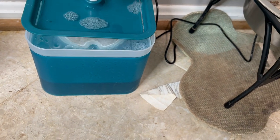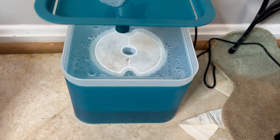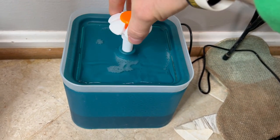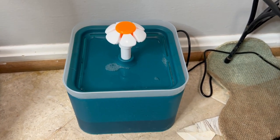So pull this out, and it's got the little container there. That white part will also come out, so stick that down in there, plug it back in, and you're good to go.